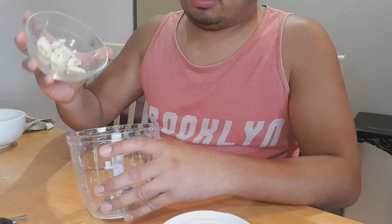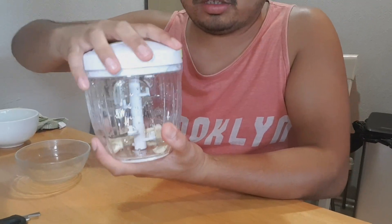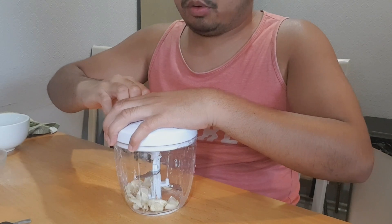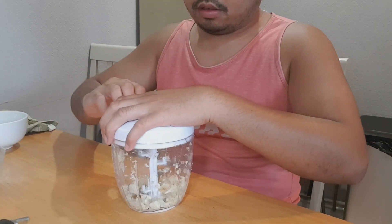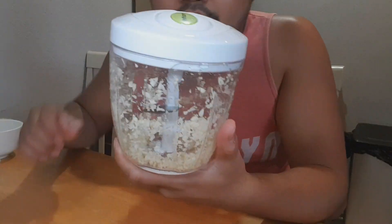Now we're gonna do some actual tests. We're gonna put some garlic. Let's try garlic first — make sure it's locked. Then you're just gonna pull the cord, not too hard. As you can see, the garlic is minced.